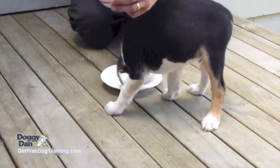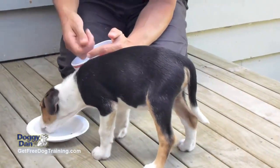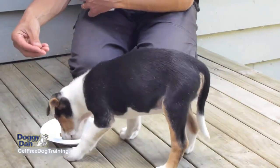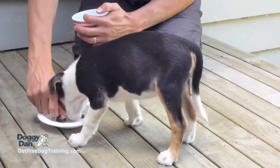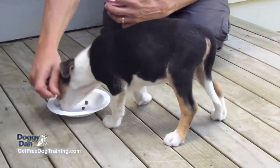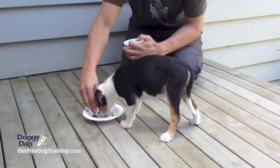Then you can take it to the next level, where he's eating food and there's food in his bowl, and just before he's about to finish that last piece, you drop some more in. Until you get to the next stage where he's actually eating food and you drop more food in. Then he actually becomes quite happy for you to be dropping food in and having your hand near the bowl whilst he's eating.